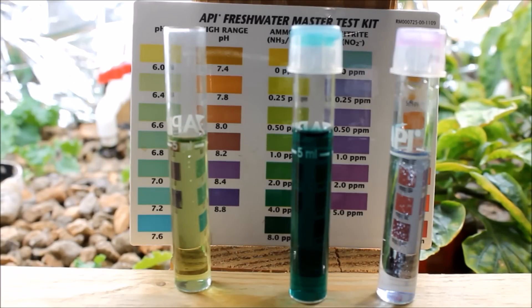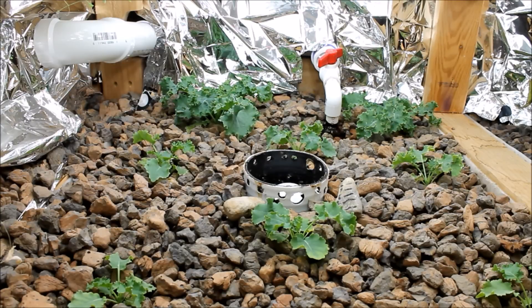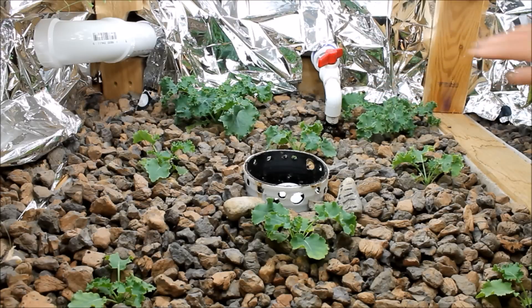I'll take you through the aquaponics system and show you the growth and some future plans. This is grow bed number one — I've got my kale planted out in here and it's really started to take hold and take off. Now with the pH being lower in the system, I think we're going to see some really good growth. I absolutely love how the kale grows in here — it's beautiful, nice and dark green, really healthy. There's even a little ladybug on the back, eating any critters that might try to eat the leaves.